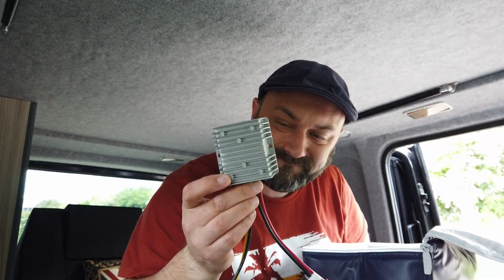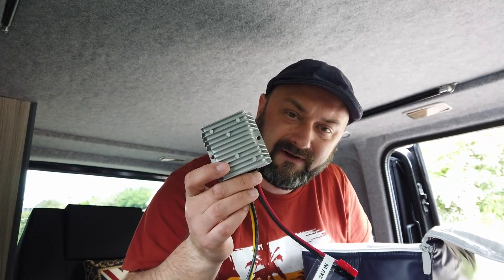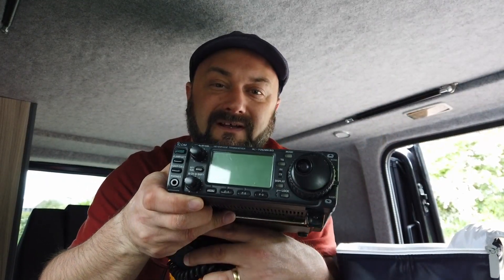These power tool batteries are going to get plugged into this Tobsun 30 amp 24 volt to 12 volt DC converter, and eventually we will rig all of this up to an Icom 706 Mark 2G. Hopefully we'll be able to have a chat with somebody, maybe even in a different country, all battery powered - all powered by two 18 to 20 volt lithium cells.